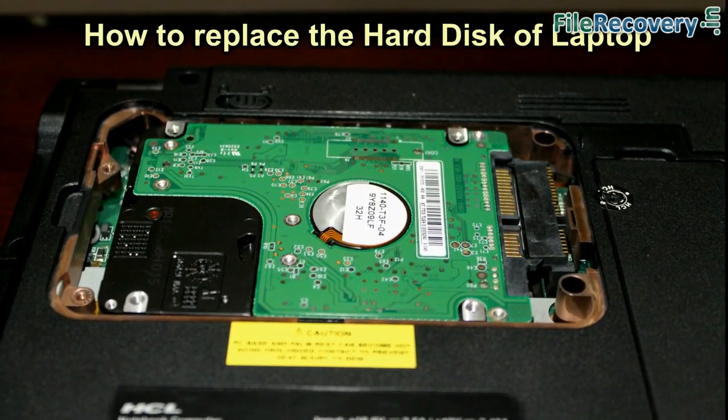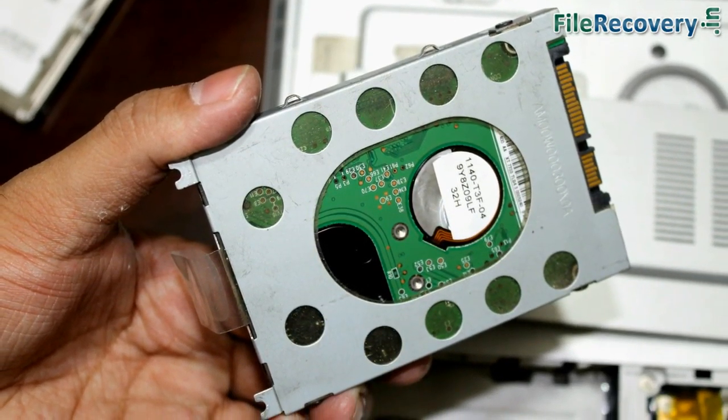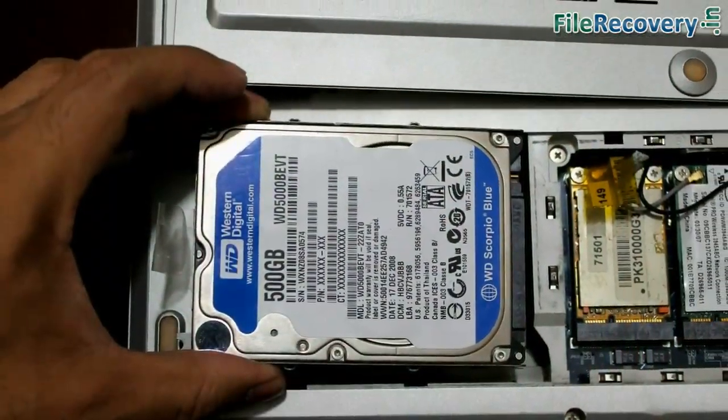In this video we are going to learn how to replace the hard drive of a laptop, in case we face any hard drive crash or any other reason.